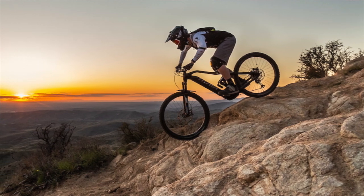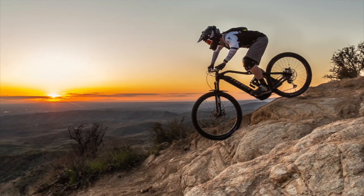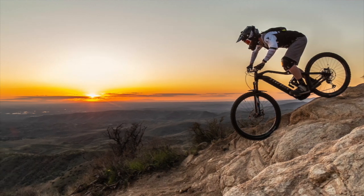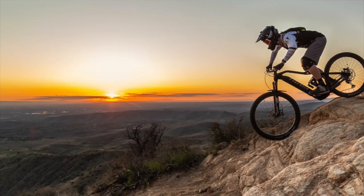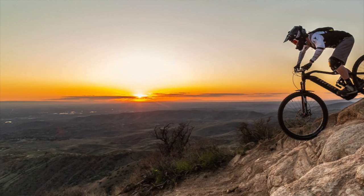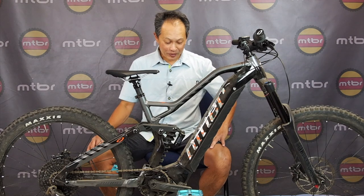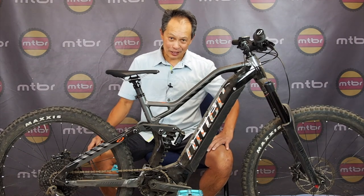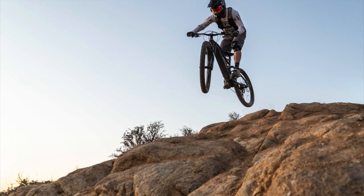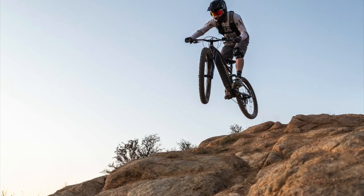The WFO is a mullet setup — 27.5 with a 2.8-inch tire in the rear and a 29er up front — and I think it's a great move. It has 180mm rear travel with a coil shock and 180mm front travel with air, and that's what intrigued me the most. It's no trail bike — it's a full-on all-mountain enduro/downhill bike, and I've been riding it for two to three weeks with a really good experience.